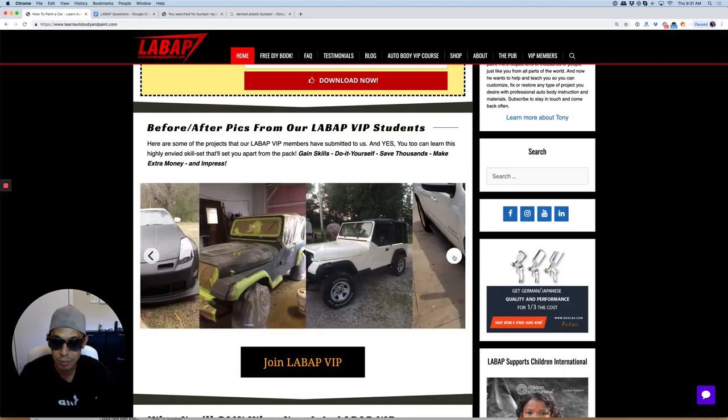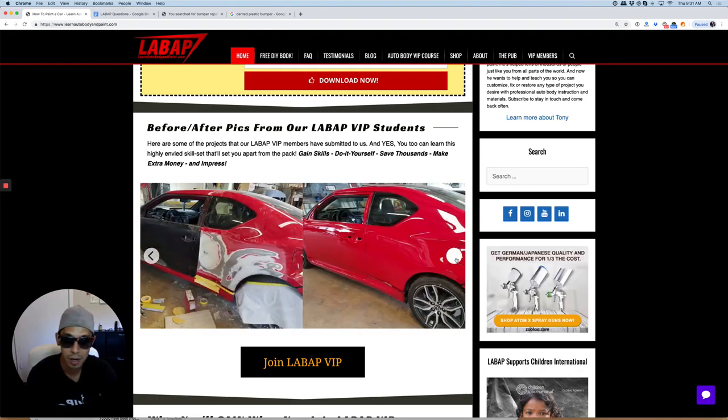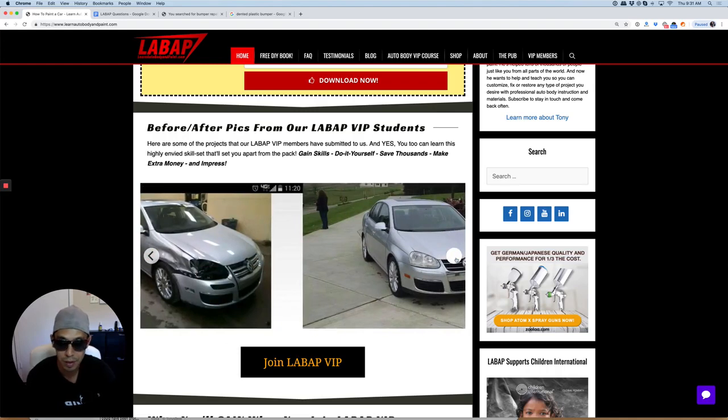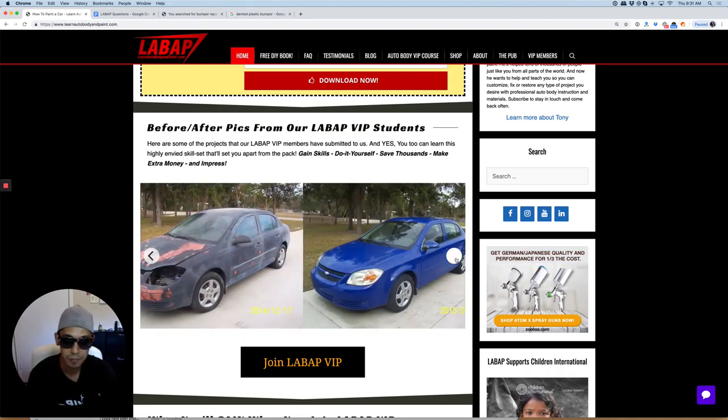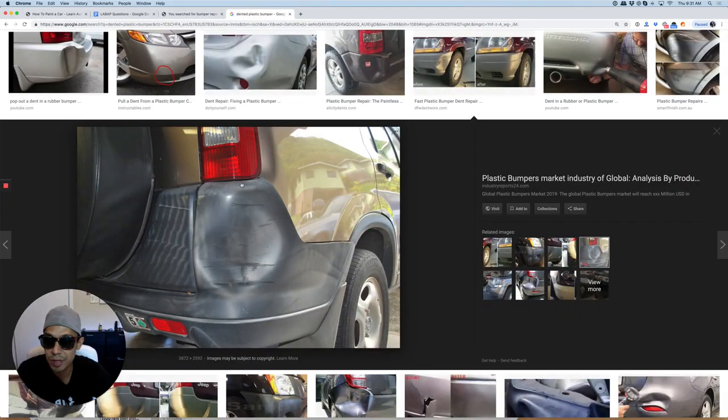You can check out what some of our VIP members have done after going through our step-by-step trainings — from no experience, completely painting trucks, doing body work. Before and after shots — these are all images from our VIP members all across the world doing amazing jobs.